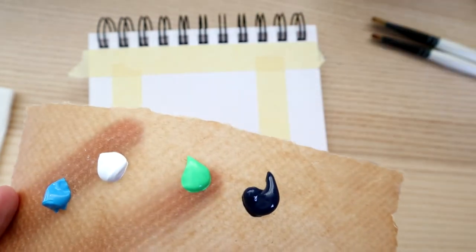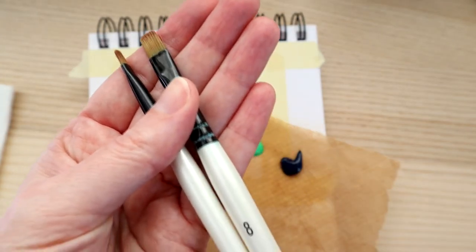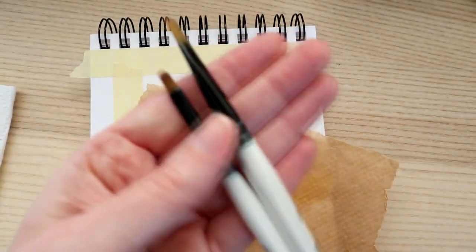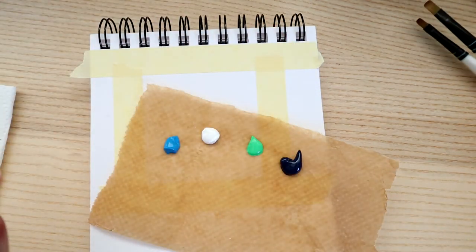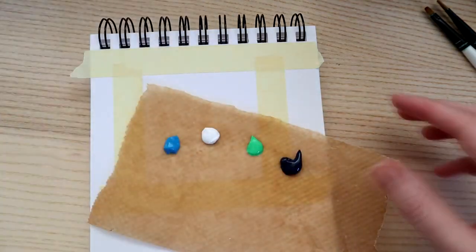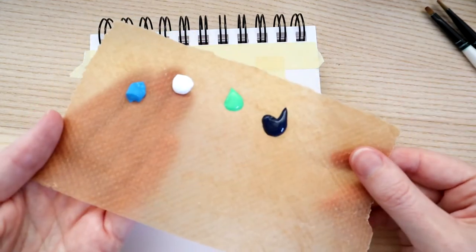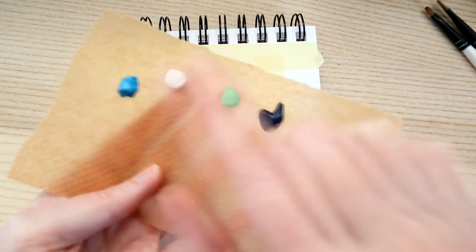I'm using Pabeo high viscosity studio acrylics — I always recommend high viscosity acrylics, but you can use any acrylics you like. This video is not sponsored. For brushes, I'm using flat-ended brushes — Daler-Rowney Graduate, size 8 and 4. I've also got water, kitchen roll, and a palette made from baking paper as a disposable palette.